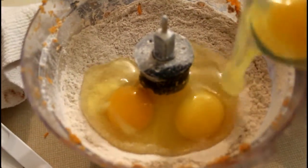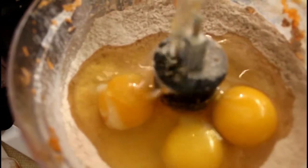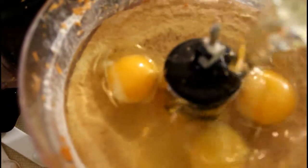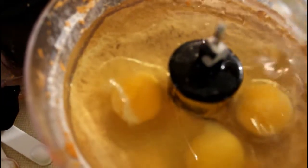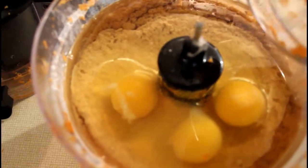Add three large eggs to the mixture. A cup and a half of canola oil, or any kind of oil really — just whatever you like. Vegetable oil or canola oil are probably the best ones to go with. We want to add in two cups of shredded carrots.